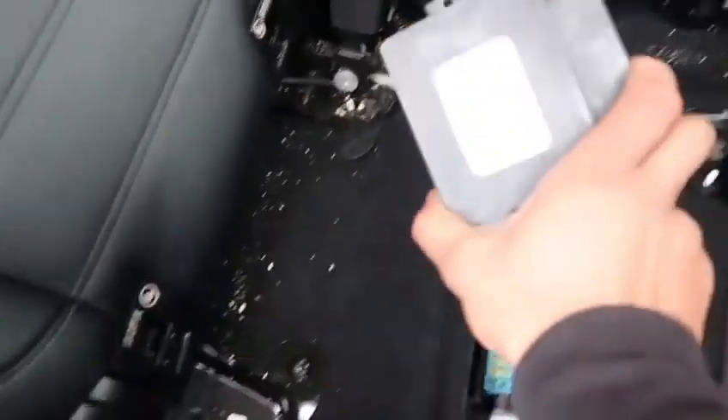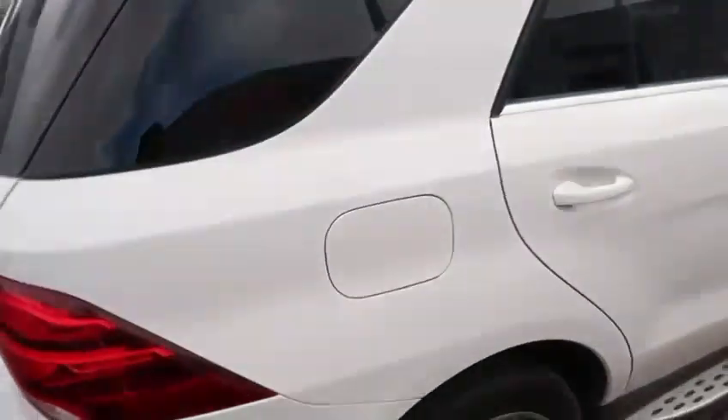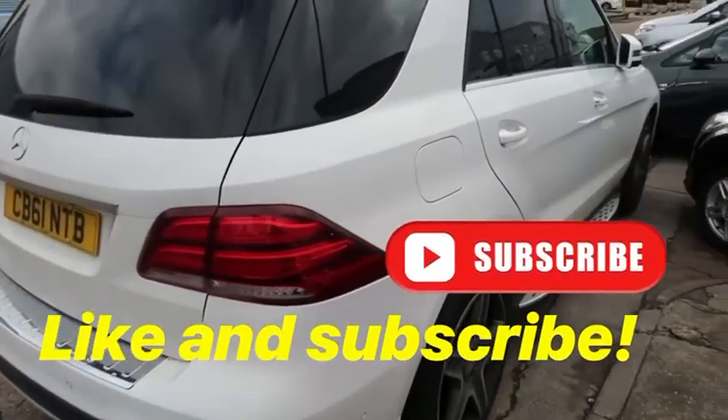Just want to show you the replacement as well. So that's the old one, and that's the new one there. Another successful job on a Mercedes GLE W166.